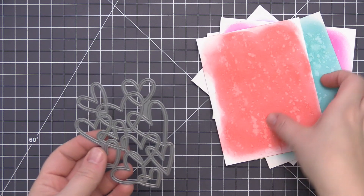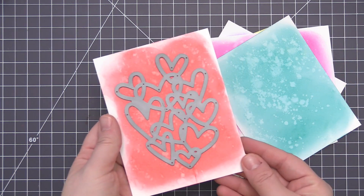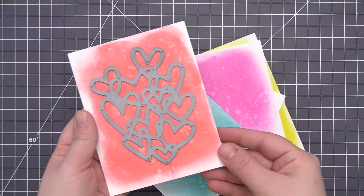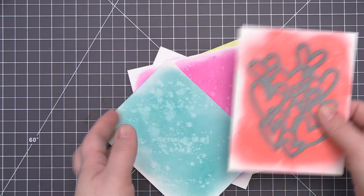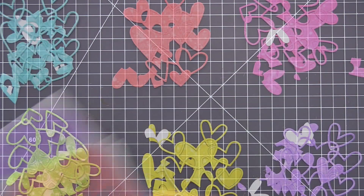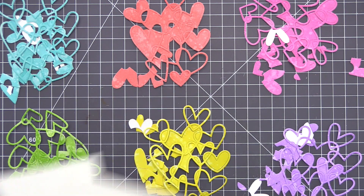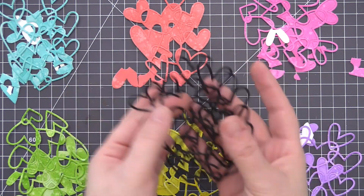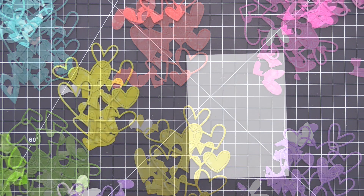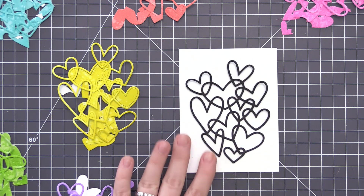Now once I have all of the panels completely covered in ink, done all of the water treatments, and let them dry — you don't want to die cut them if they're damp — I'm going to take the Hearts Entwined and die cut it from each of these pieces of cardstock. You want to make sure when you do this that you keep all of those little inside pieces. I have all of them piled together and I made sure to keep every single little piece. I also have some white pieces and some black ones that I've die cut as well, and I have two panels of cardstock that I'm going to be working on.